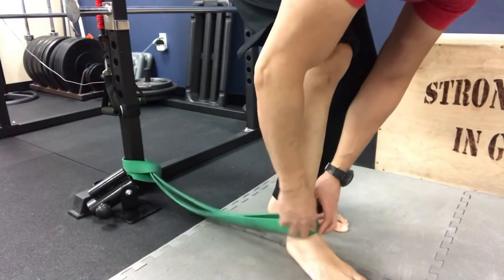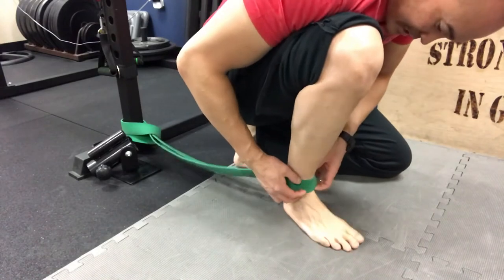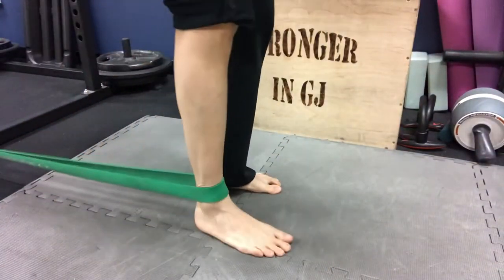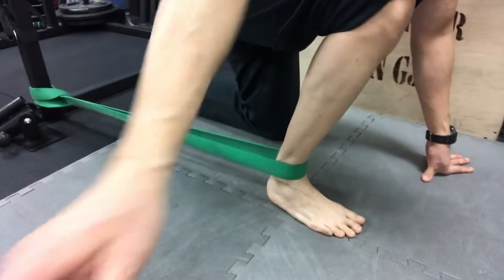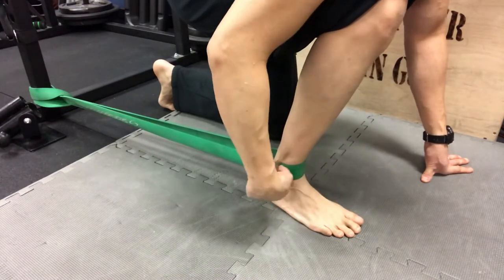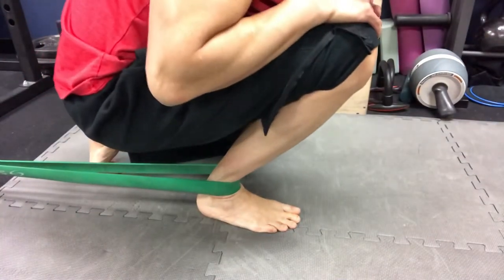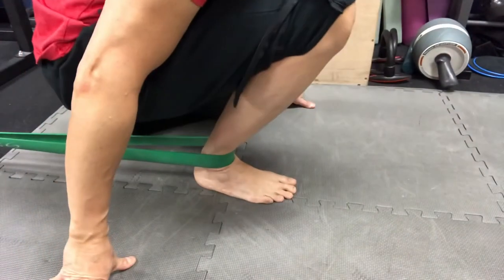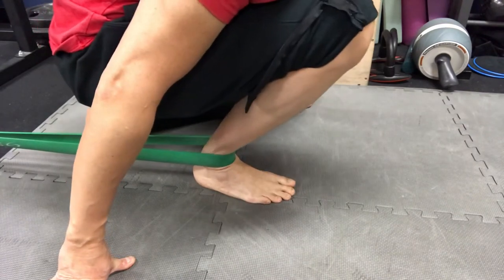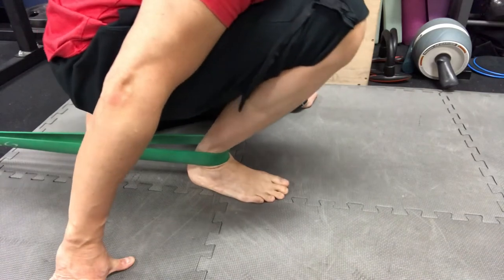Place the band near the crease of the ankle — just slightly above that crease — so you can still bend your ankle. Pull away from the wall or post, giving it some tension. This pulls the tibia backwards, distracting it slightly away from the foot. Now go into dorsiflexion — working that end range of dorsiflexion — about 15 repetitions to get the ankle to loosen up.